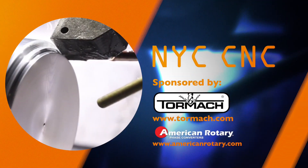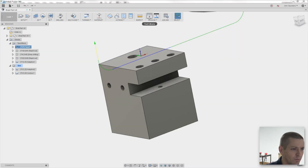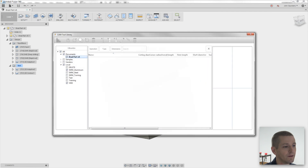Hi folks, let's talk Fusion 360 Tool Library. Welcome to another Fusion Friday. The Tool Library is phenomenal. It is a great thing to have and a great tool. There are some interesting things about it that I think are very helpful to walk through. The Tool Library is accessible with this little folder right here. If you don't see that, make sure you're in the CAM environment. Let's pop it open and take a look.